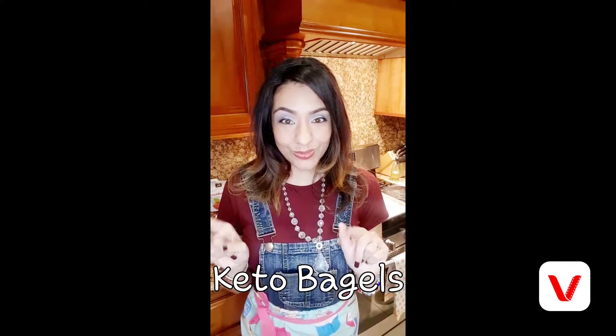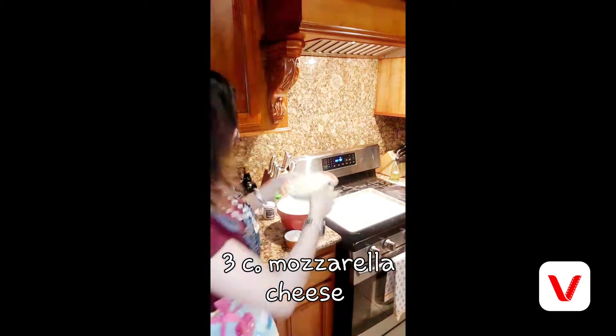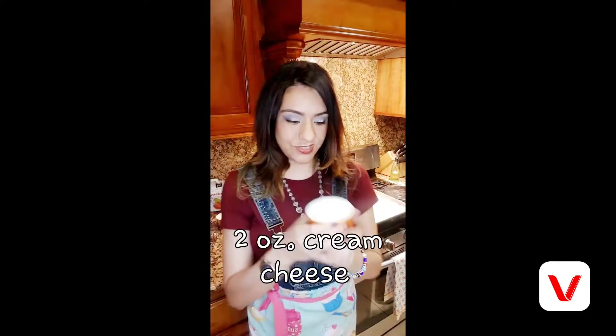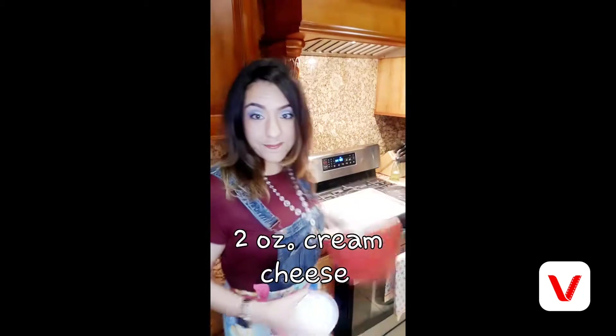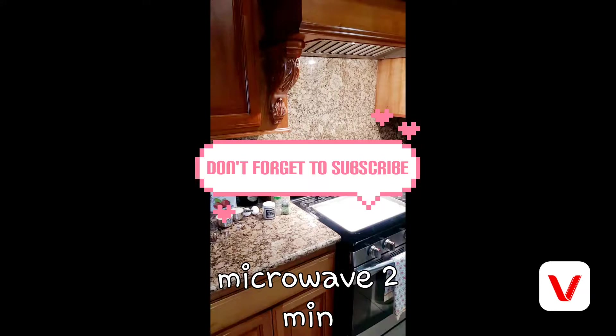Keto low-carb bagels — an alternative for those of us hooked on carbs and breads. First, take three cups of mozzarella cheese and two ounces of cream cheese. Pop this in the microwave for two minutes to let it melt down.